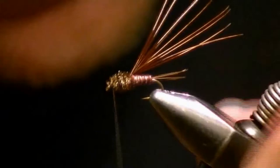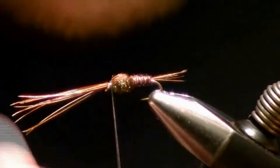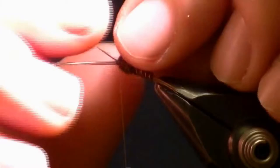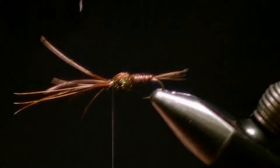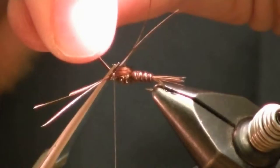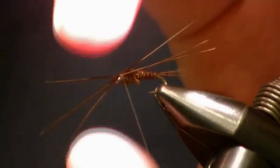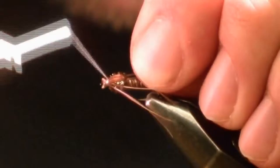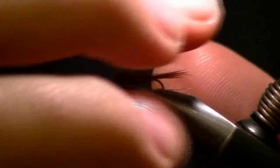Now take the wing case fibers and pull them straight over the top and tie them down with four or five wraps. Split them in half into a V — three fibers on each side — and clip off any excess middle fibers. Take one side and pull it straight back along the side of the hook, make a wrap; do the same on the other side. Pull it all back and build a small little head. These are going to imitate our legs.